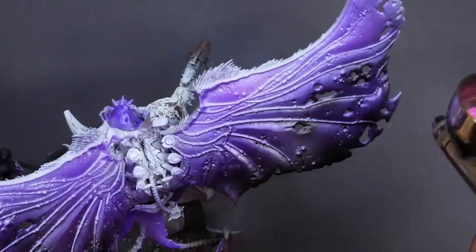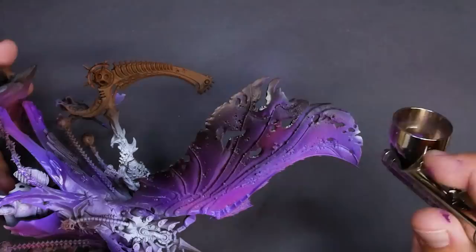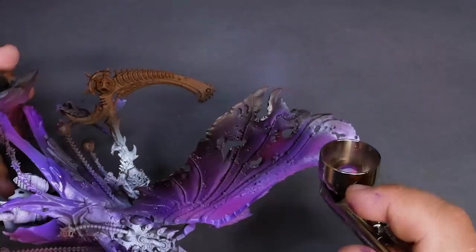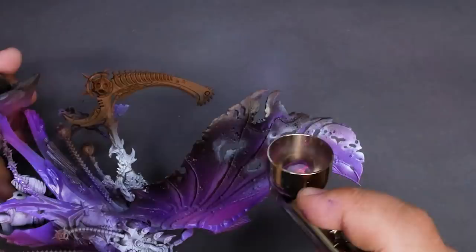I'll follow up the purple with a light touch of fluorescent pink. This will boost the highlights and give us that bit of pink that we see in the rest of the army. After that pink is on, I'm going to come back in with some white and go over all of the little tears on the wings. This is a great opportunity to bring in some really bright spots under the wings with our third color. I'm going to use some Contrast Aethermatic Blue over the entirety of the wings. This color is a really light blue-green and will bring our purple and pinks together as well as tint that white and make those areas really bright. The robes pretty much got the same treatment but with way less of that Aethermatic Blue.